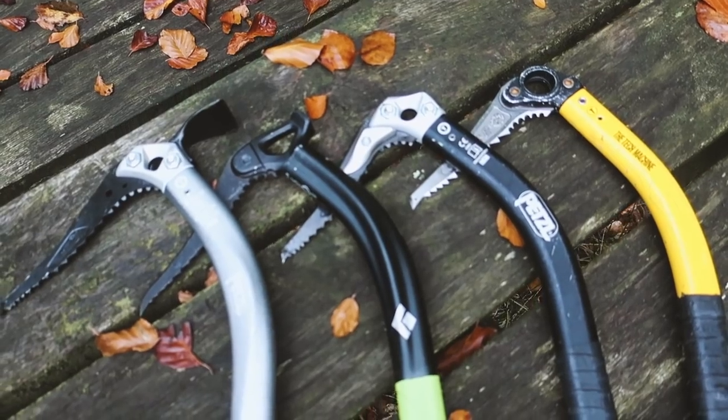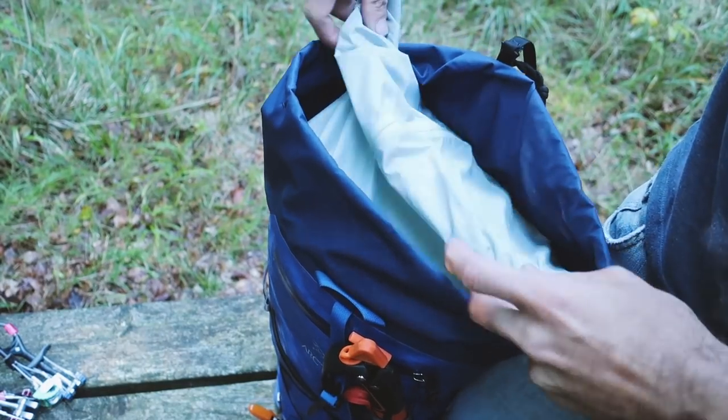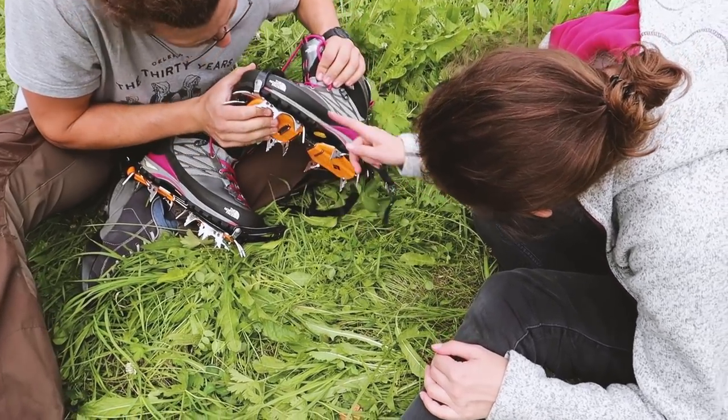If you like this video, remember to watch some of the other videos I've made, such as how to choose the best ice axe or how to choose the best climbing pack. You can find links in the description below for those videos. I really hope this video has clarified your questions regarding how to choose the best crampon for you.